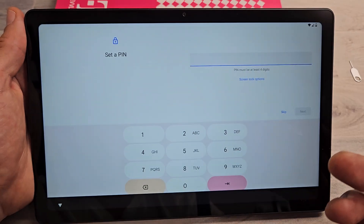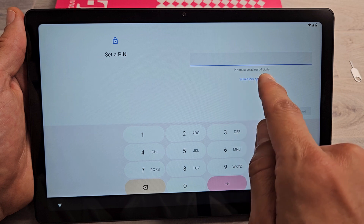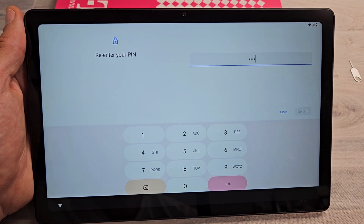Set up a PIN — basically a password. You can skip this, but I would advise to put in something now. Let me go ahead and choose my four digits. After you type it in, tap on Next. It's going to ask you to re-enter one more time, then tap on Confirm to proceed.